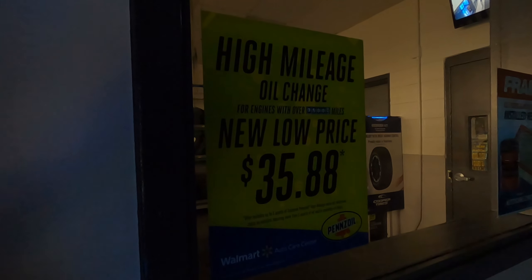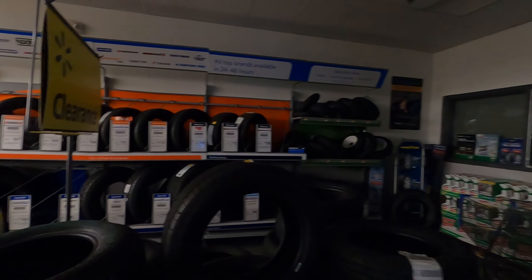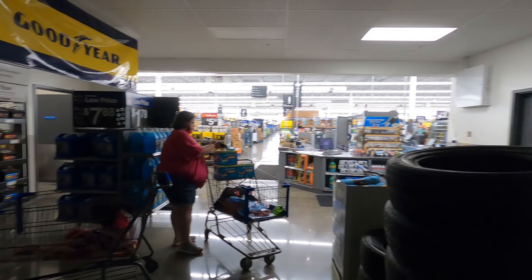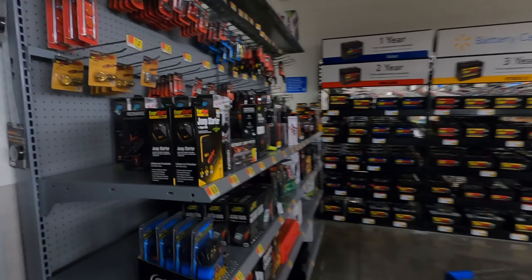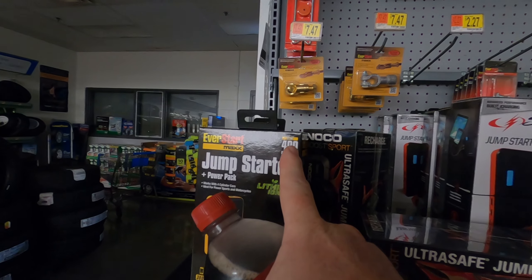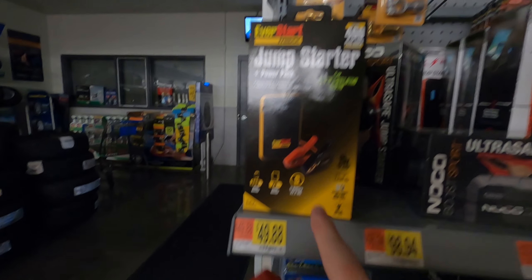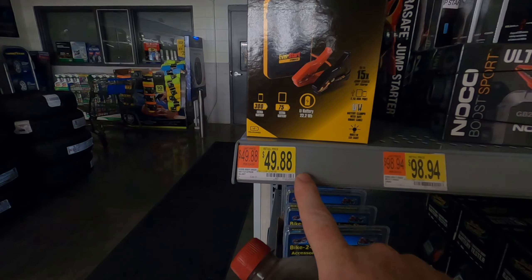High mileage oil change — new low price $35.88. That's a good deal. There's clearance on some tires back here too. They've got lithium jump starters — I just did a review on the 600 amp lithium jump starter. This is a 400 amp, and the 400 amp EverStart Max jump starter is $49.88.